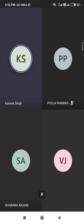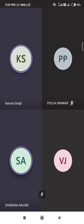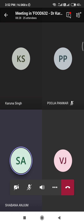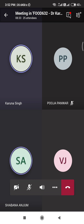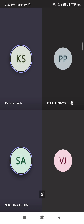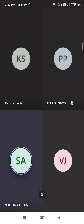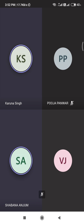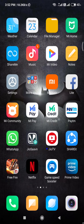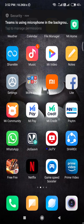Tell me one clinical sign of PEM. Ma'am... Brittle hairs. Okay.